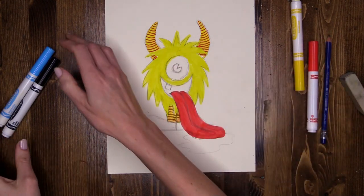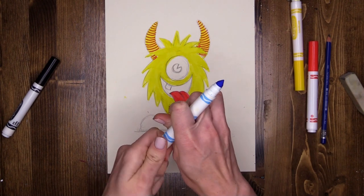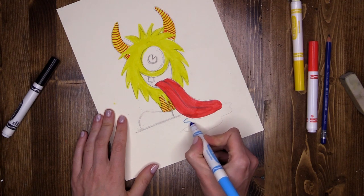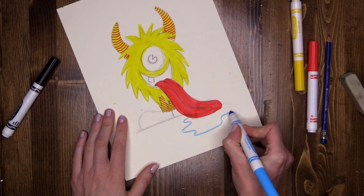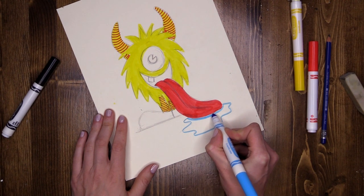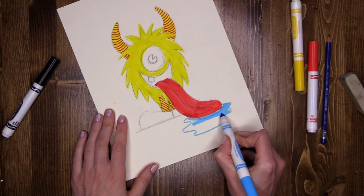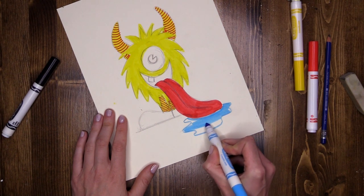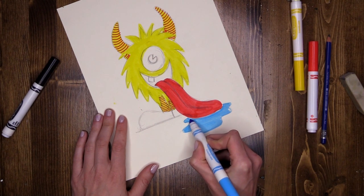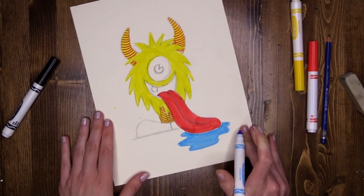I am done with my red. There's one more colour I want to use that's bright, and that's going to be my light blue — that is going to be for the puddle down here under his tongue. Really filling in with that light blue all the way around the outside first, carefully under the tongue so I'm not mixing the two colours together, then using the flat with nice long strokes to fill in that slobbery puddle.